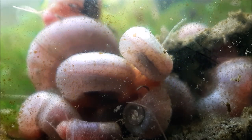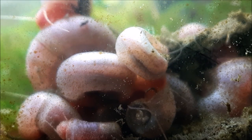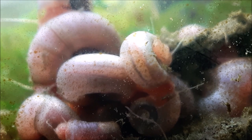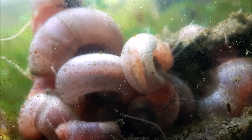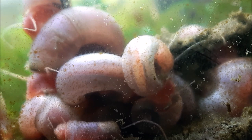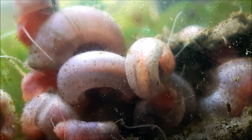When you first get your ram's horn snails, the only thing you really have to worry about is temperature acclimating them. You don't have to drip acclimate or anything like that. Just float whatever container they come in — most likely a bag — in the tank so the water reaches the same temperature. That's basically the only way you're going to kill them besides chemically: temperature shock.